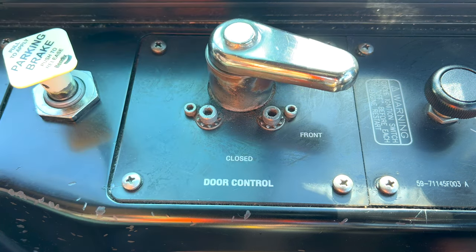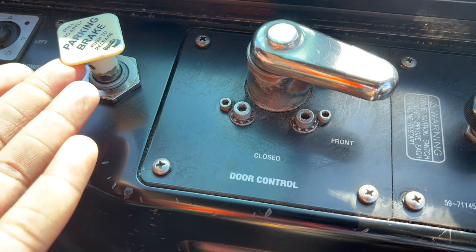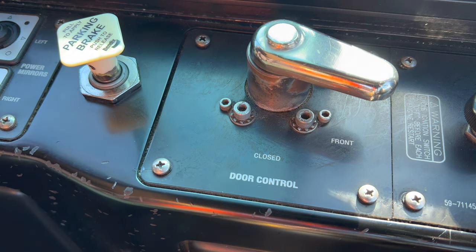And then if I turn it to front and rear, it will open the front door, and it will unlock the rear door, and also set an interlock brake. So even if the parking brake right here is not applied — it is right now — but even if this is not applied and the bus is still in drive, the bus will not move.